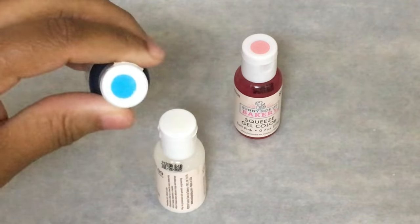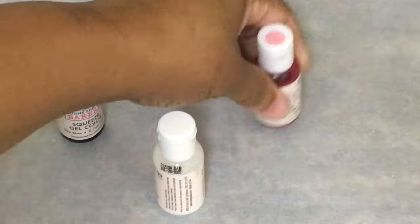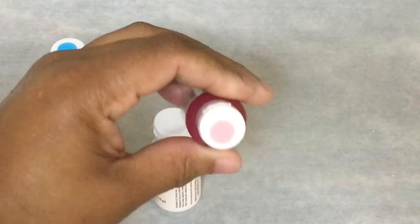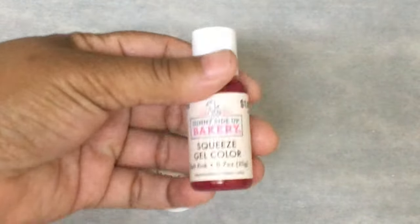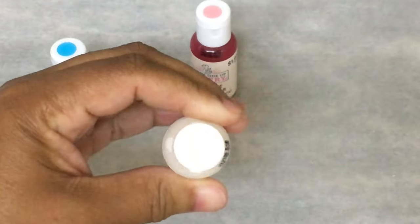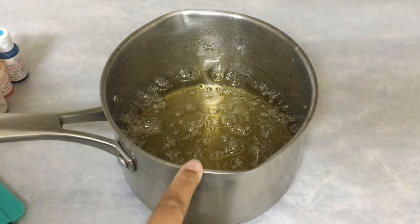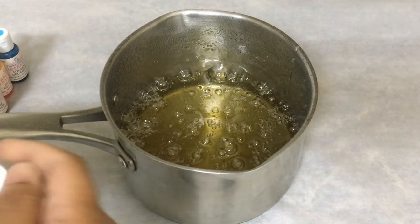Hobby Lobby Sky Blue, Hobby Lobby Soft Pink, and Hobby Lobby Bright White. My candy has reached 300 degrees.